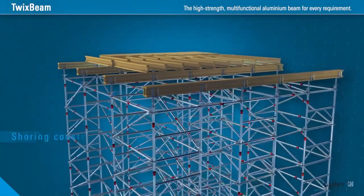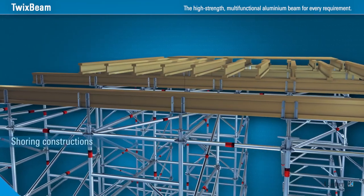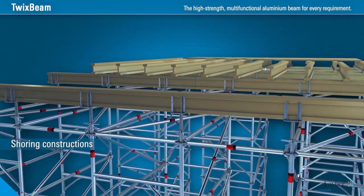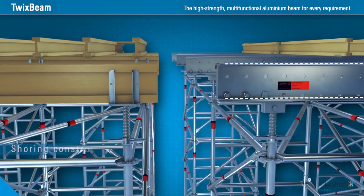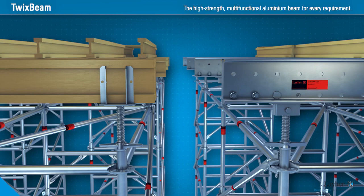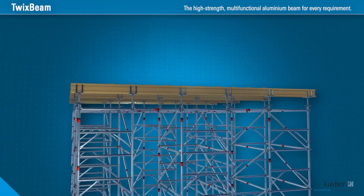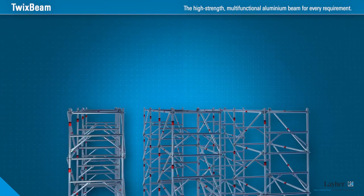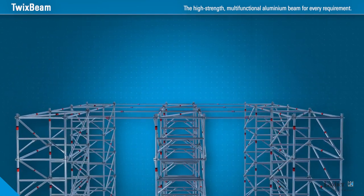In shoring constructions with TG60, Twixbeam is the strong alternative to the conventional H20 wooden beam. It has a considerably higher load-bearing capacity, yet the same structural height. This allows the high standard load of TG60 to be used to the full, while the distance between the TG60 towers is increased, reducing the number of standards by up to 31%.